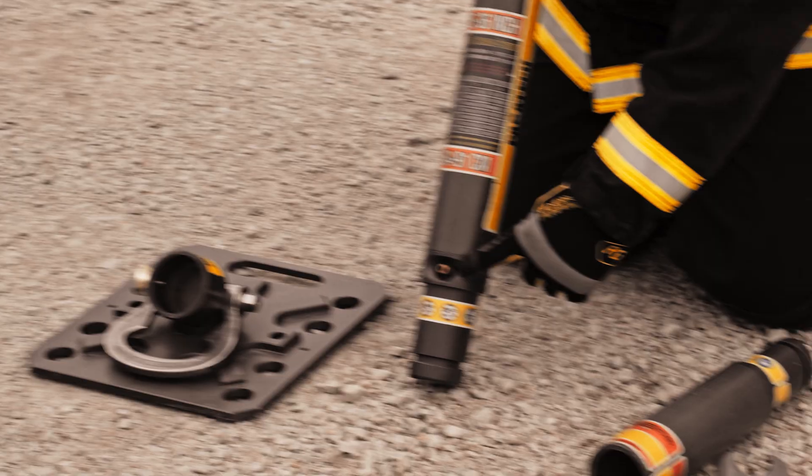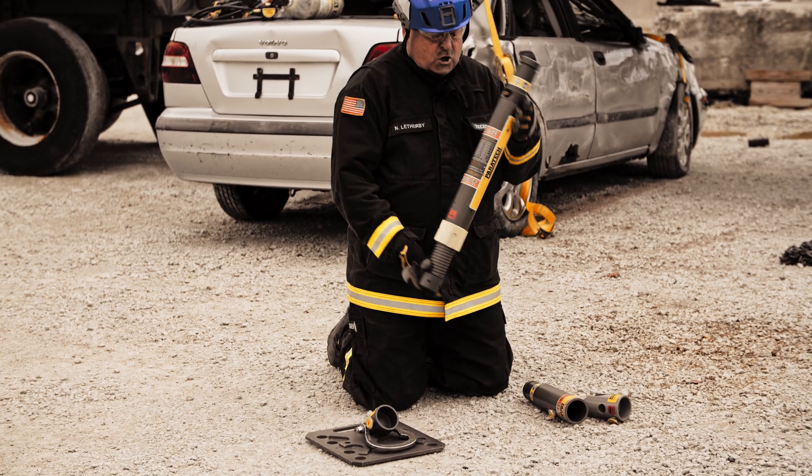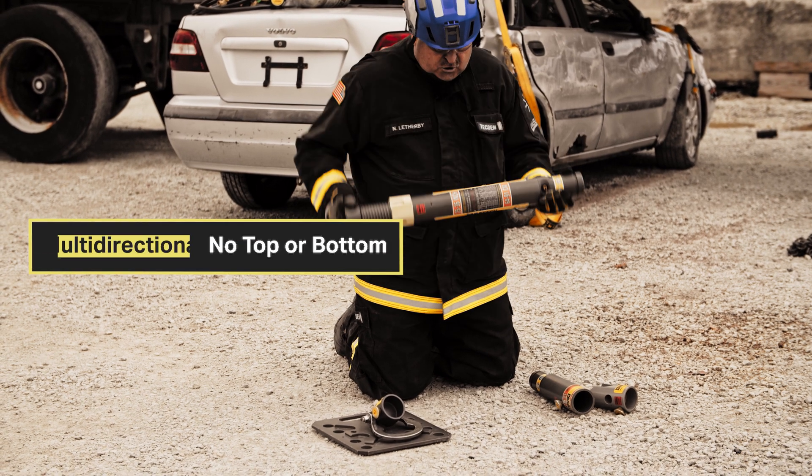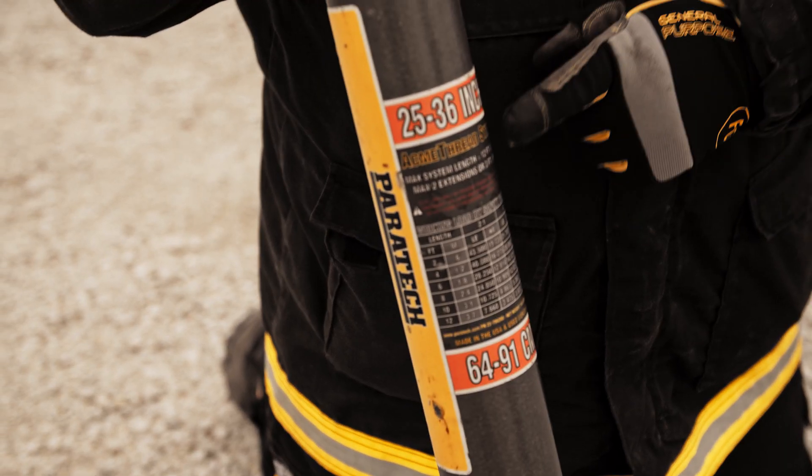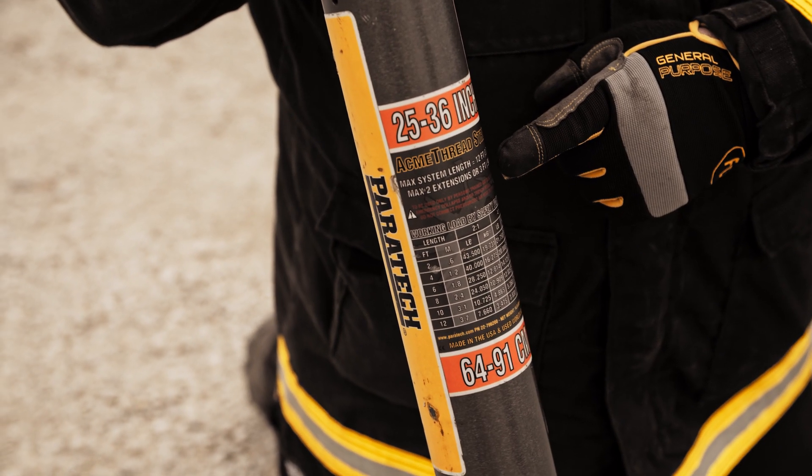The Acme strut has a piston end and a static end. The static end is where the air chuck or nipple is. The Acme strut has no designated top or bottom — the only thing that tells you which end is the top is the orientation of the label, and the label also tells you all about the rule of thumb with extensions.